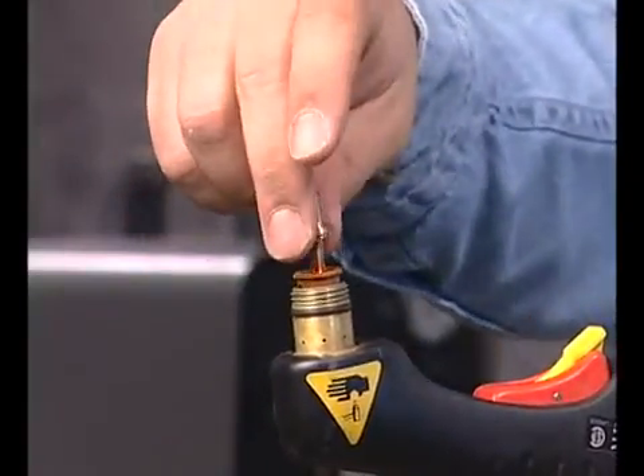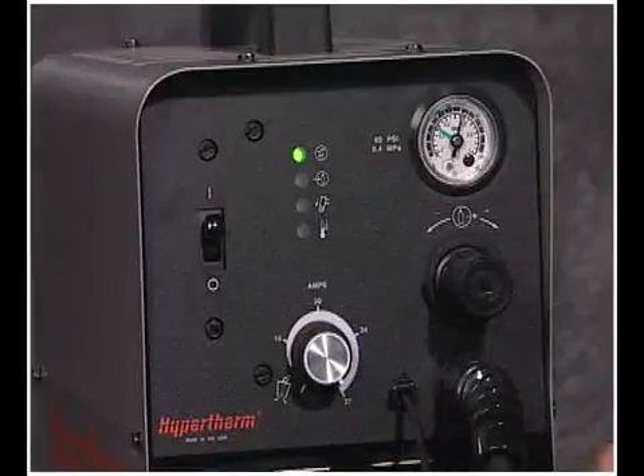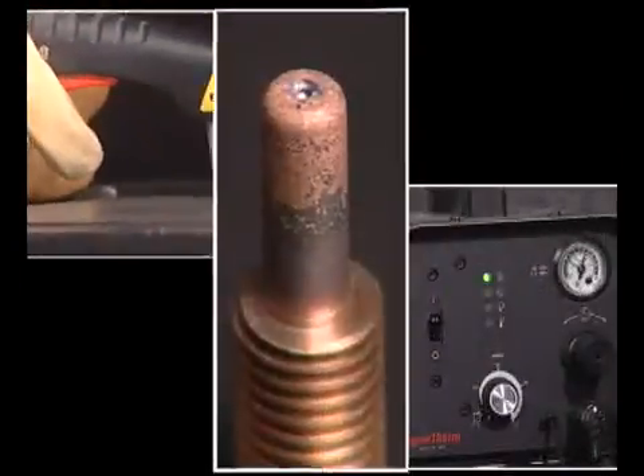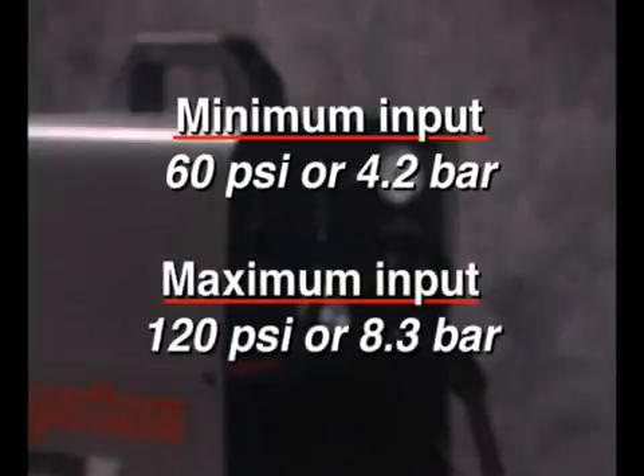Air should be filtered to remove all dirt, water, and oil, as contaminants can damage the power supply, torch, and consumables. The minimum gas pressure is 60 PSI or 4.2 bar and should not exceed 120 PSI or 8.3 bar.